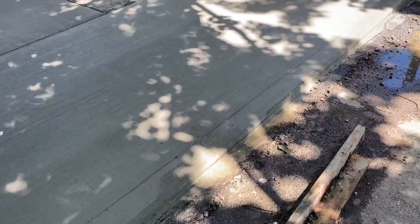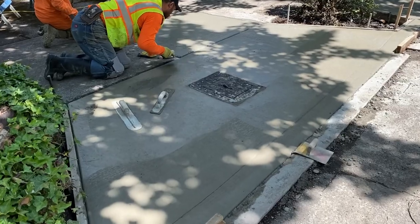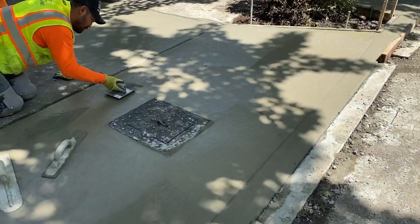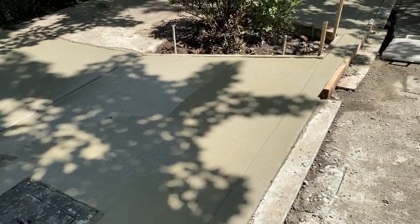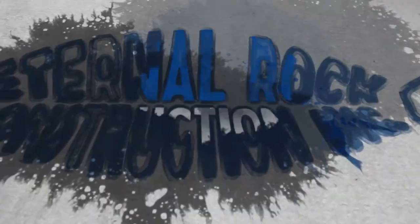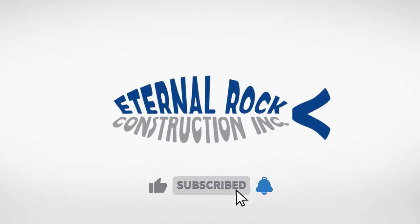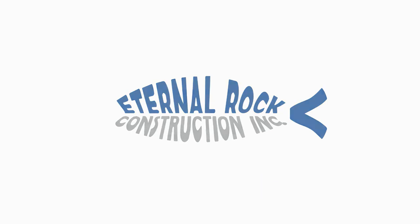That's pretty much how we do the aprons. We hope you like this video — I know it was a short one, but we're going to be making some more in-depth videos. Please subscribe to the channel. We're looking forward to seeing you in the next video. May God bless you.